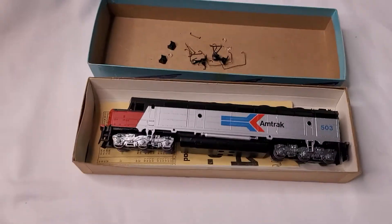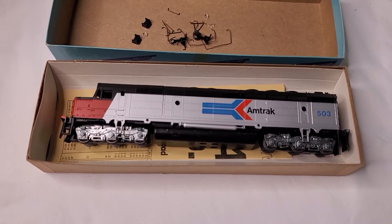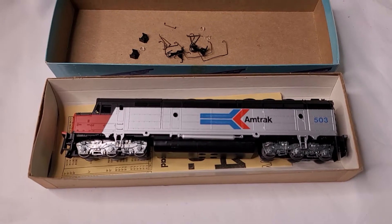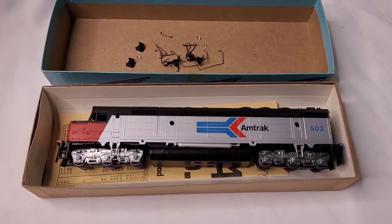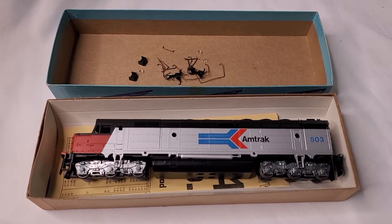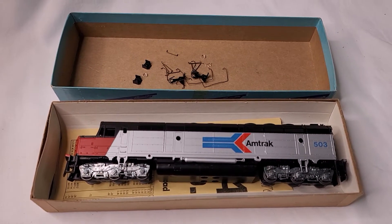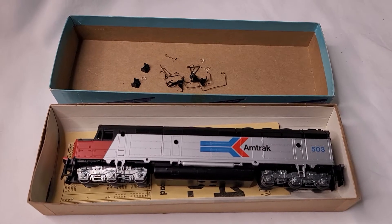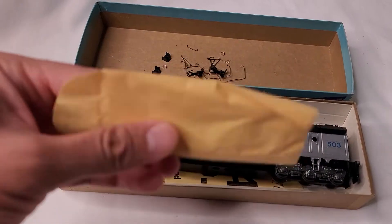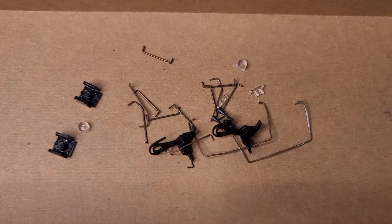Just a quick video description of the Amtrak 503 HO scale diesel engine that I have posted on my eBay store. This video is intended to show you the bidder or buyer a more detailed and better description of the item that you are bidding or buying, to protect you and to protect me the seller as well. So let's get into it — this little envelope was full of the parts and pieces that we have here.